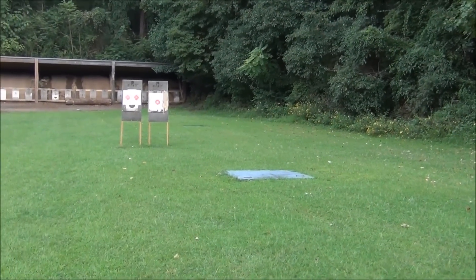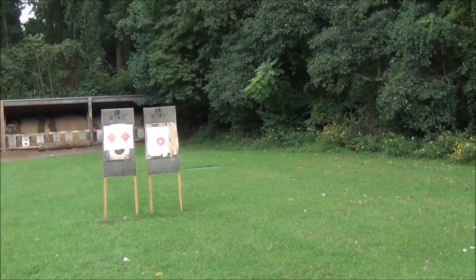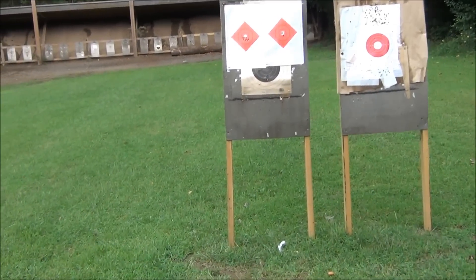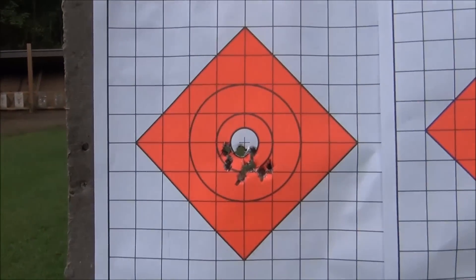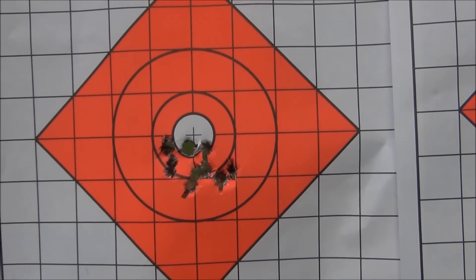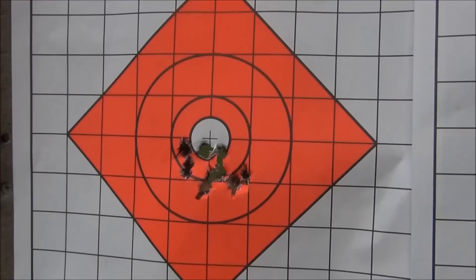I've come to determine this scope does not need re-zeroing. The first target I shot, I was very uncomfortable — my body was moving all over the place and the group was all over the place. I'll show you that first target — it's not bad. Then after a while I started getting comfortable, adjusted my bipod, made the legs a little longer so I didn't have to scrunch down as much, and then I got a much better result.